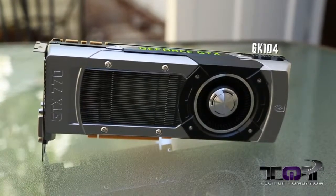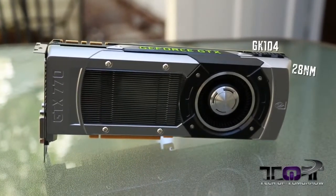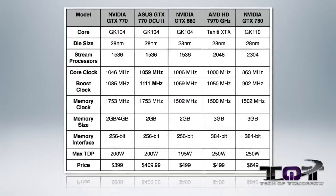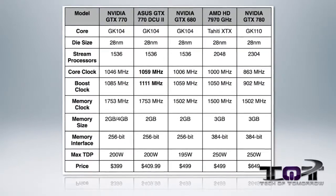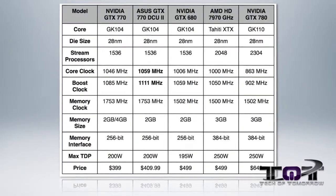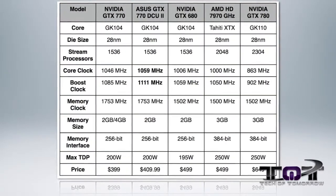Taking a closer look at the GTX 770, I want to reiterate that it has the GK104 core, based on the 28nm process. It has 1536 CUDA cores, just like the GTX 680. Unlike the GTX 680, the GTX 770 has a 1046 MHz core clock versus the 1006 MHz on the GTX 680. It also has a boost clock of 1085 MHz versus 1059 MHz seen on the NVIDIA GTX 680.